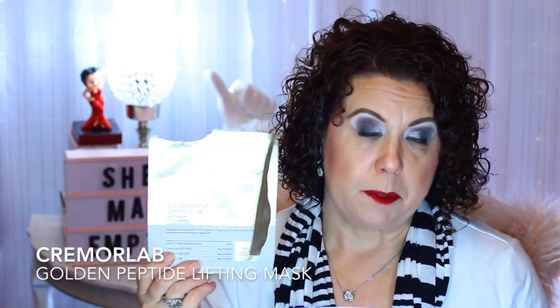Then the Cremolab Golden Peptide Lifting Mask — I used one of those up. I'm not a huge fan of the Cremolab brand in general, so I have some and I'm going to use those, but once all of those are gone I won't be repurchasing.